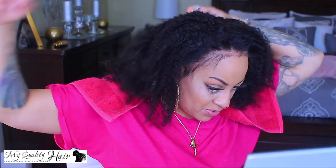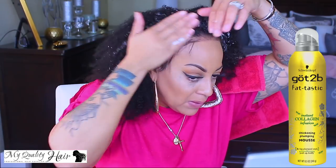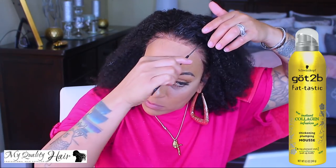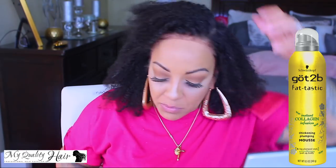Just to moisturize the curls, I'm going to use my water bottle. This has the Carol's Daughter Leave-In Milk Hair Conditioner. I'm just going to spray that in and kind of loosen it as well as style it. Just to give it a little bit more moisture and volume — and not that it needs the volume, but just to control it — I'm going to use the Got2B Fantastic Instant Collagen Infusion Thickening Plumping Mousse. I also got this at the Dollar Tree, which was an amazing find. All of the Got2B products are available at Ulta as well.